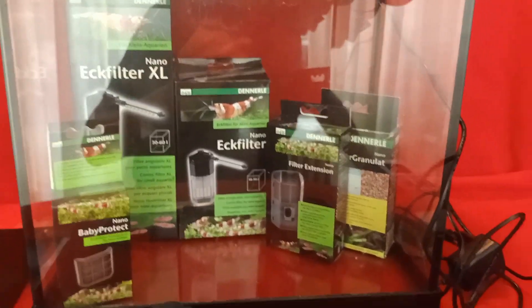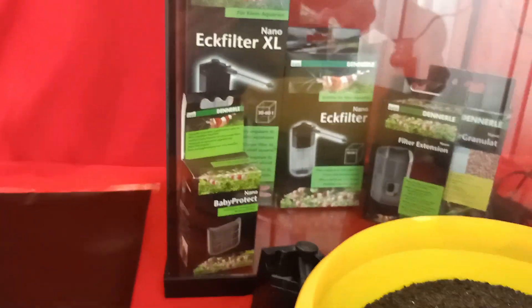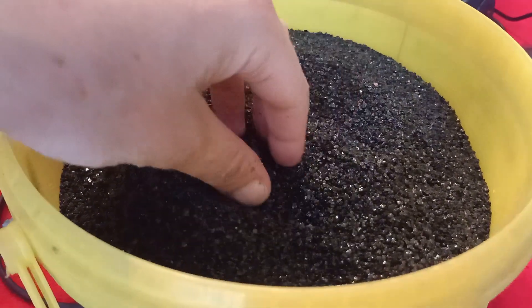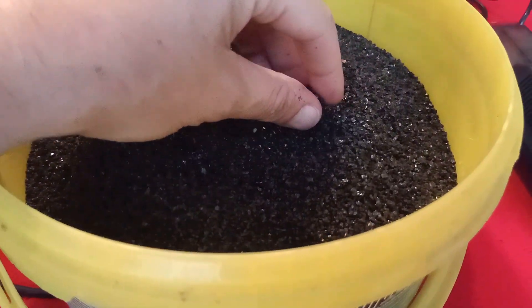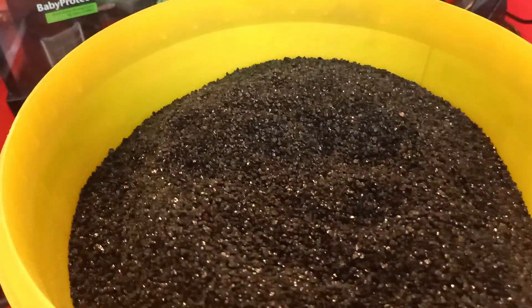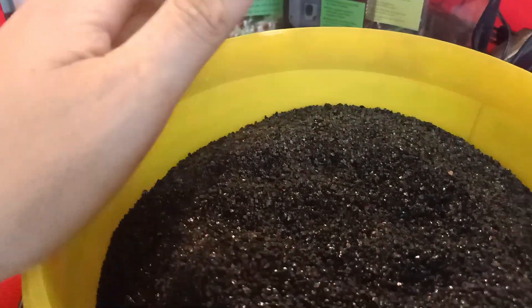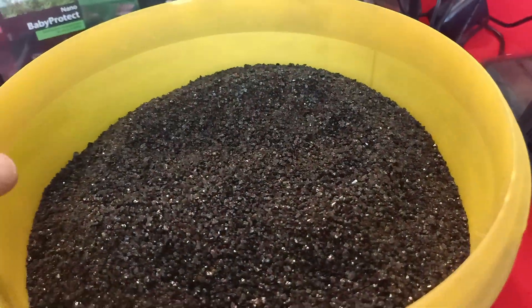Next thing is going to be aquarium gravel. You're going to need a substrate where the Triops are going to be able to dig in. I'm going to use black quartz gravel — it's small-sized and the Triops really enjoy digging in it and laying their eggs inside it. I use a specific grain size so I can use a sieve to harvest the eggs from the gravel. I prefer black because it looks nice with a black background and the Triops colors pop out better.